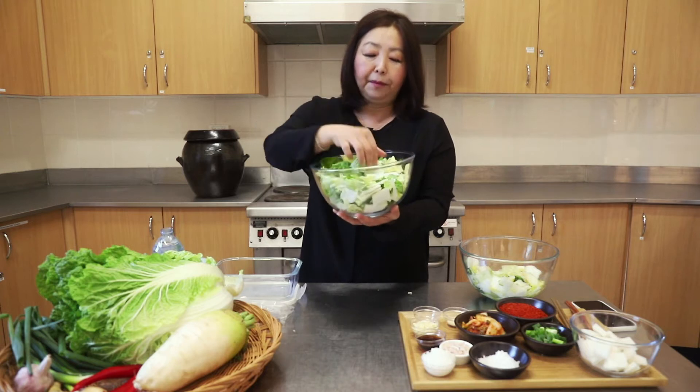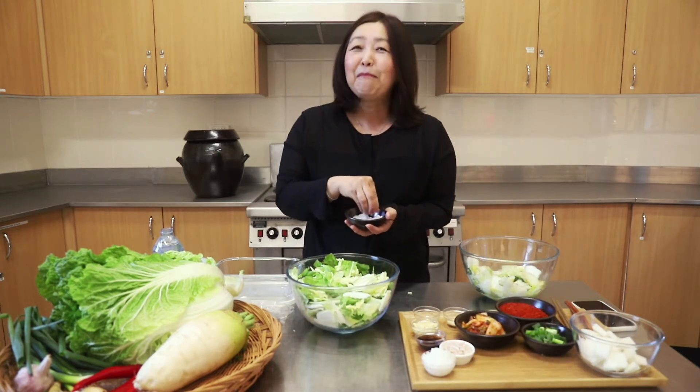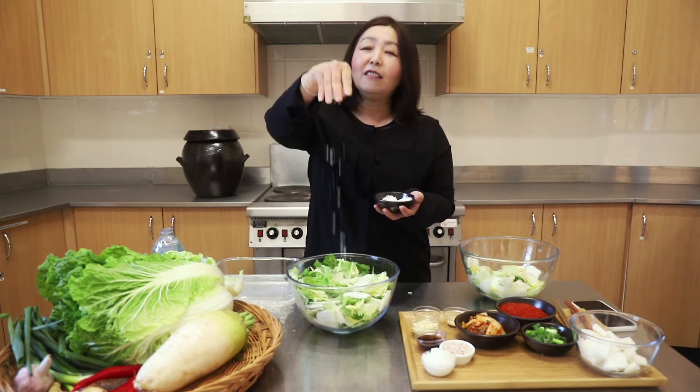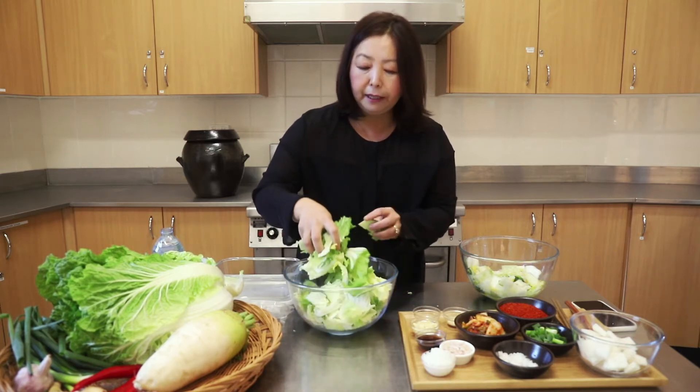I've sliced and chopped up the cabbage like this, sort of into rectangles. And I'm going to be like a bit of a salt bae — but more like a Korean ajumma. We just put lots and lots of salt, because we're going to salt this cabbage and pickle it. That's the first process — sea salt.